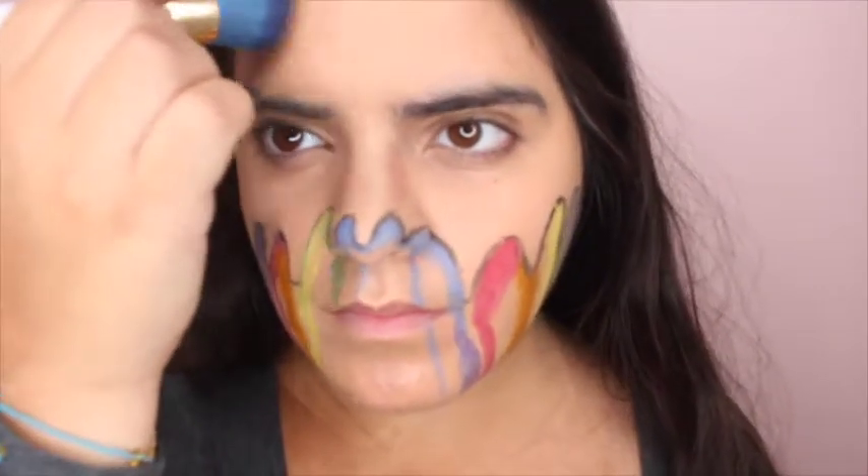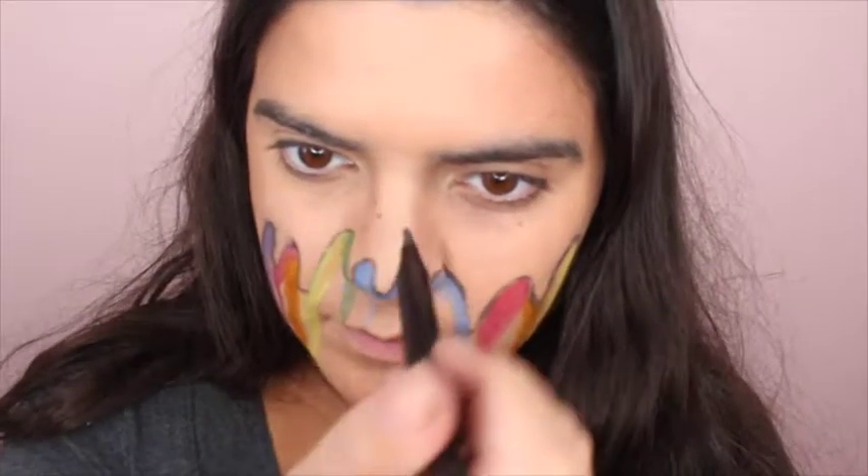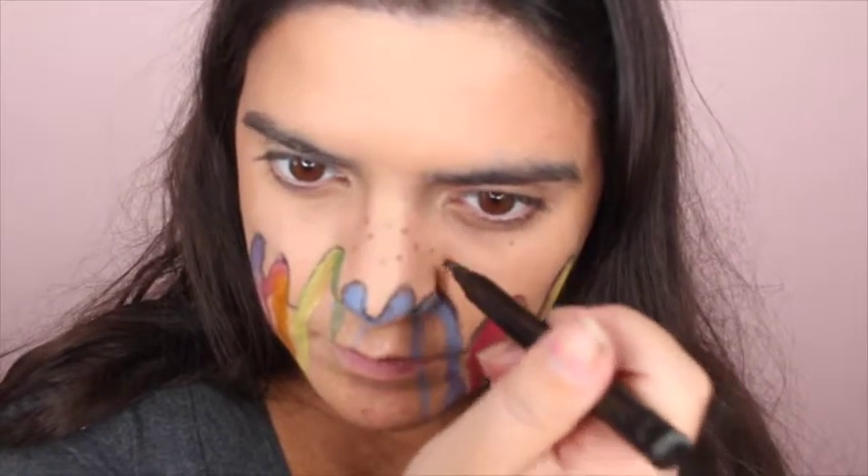I'm just going to contour a little bit of my forehead and my face. Since the photo I'm referencing has some freckles, I'm going to create some freckles by using some brown eyeshadow.